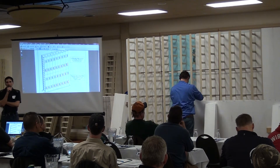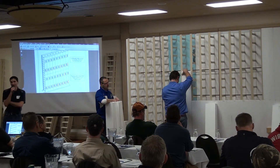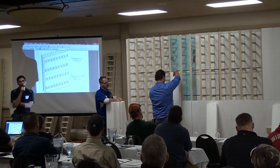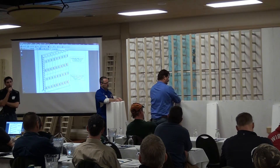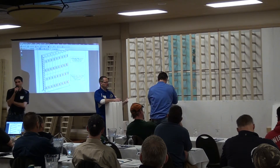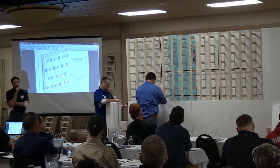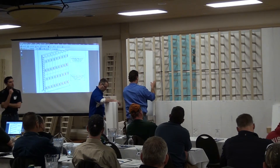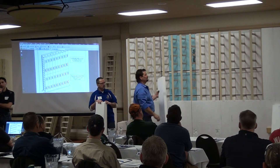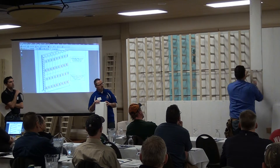We don't screw the C-channel overlaps together on top until the wall is pretty close to plumb. We'll show the ICF scaffold bracing system and talk about how you can do the same thing with lumber. If you don't have access to an ICF scaffold, we do rent scaffold units, but logistics can make that difficult for far-away jobs. If you screw your C-channel overlaps together with the wall not close to straight, you'll struggle to get it straight because the C-channel will keep holding it out of position.